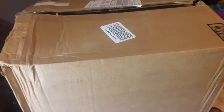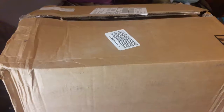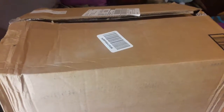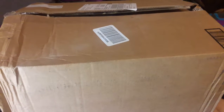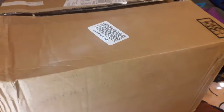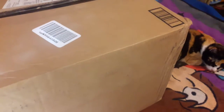Hey YouTube, Maxine 2021 here, coming at you with an unboxing video for the collector's edition of Sonic Mania. I would have had this up on the day it came out, the 15th, which was two days ago, but they decided to deliver my pre-order on the 15th. I don't know why they didn't do it two days before, because I pre-ordered it last September when they first announced the collector's edition.